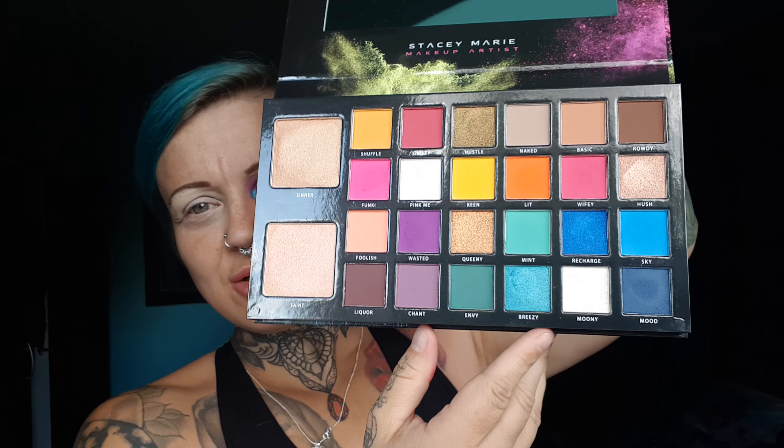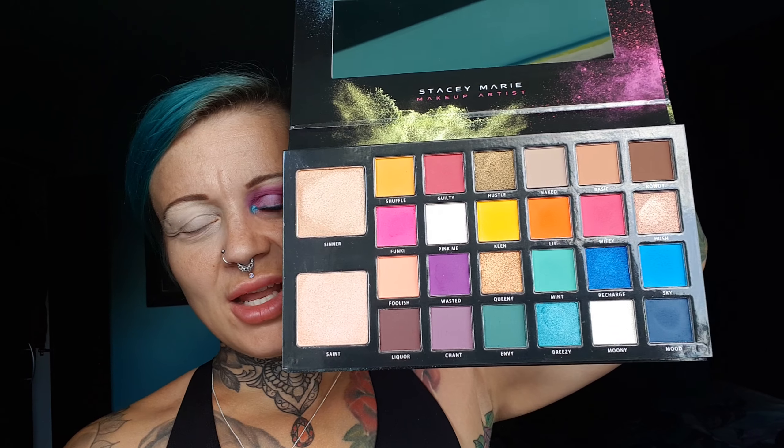Today I bought the Be Perfect Cannibal Palette by Stacey Marie. I saw a lot of people doing videos on it and it looked really vibrant and colorful so I just wanted to try it. Inside it looks like this — you get a mirror and all these colors, plus two highlighters. I've played around with it a little bit on my daughters but not so much on myself, so this is the first time I've actually used it on me and I'm pretty impressed — it's really good. You get a lot of shades and the highlighters are good as well.